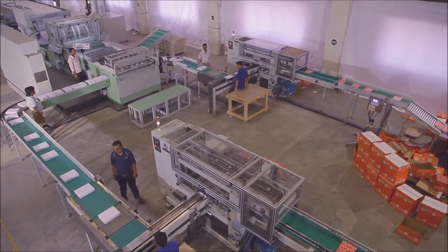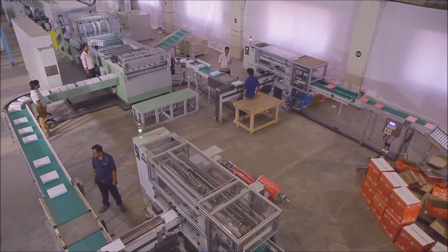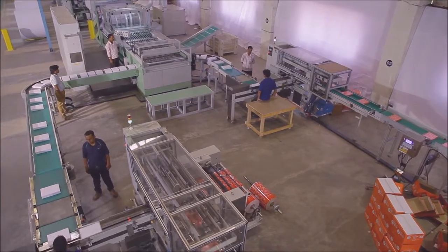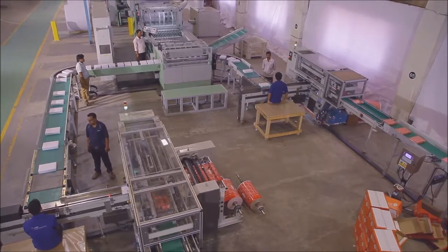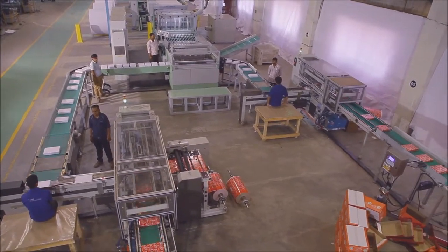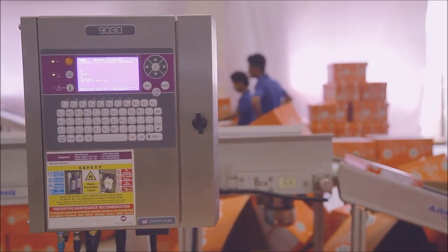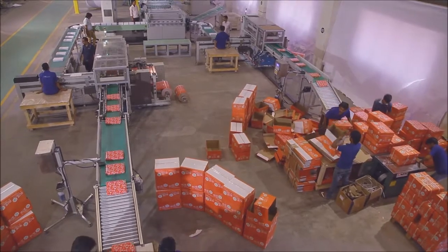The ream wrapping machine is an automatic wrapping machine to wrap photocopier reams coming from the cut-size sheeter. It is suitable to wrap packs of 500 sheets maximum directly with a wrapper ream mounted on the ream wrapping machine. A digital barcode printer or batch code printer can also be provided with the machine as per customer requirement.